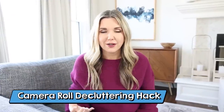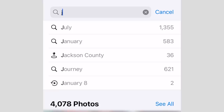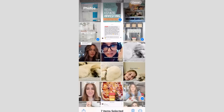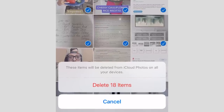Most of us are at the point now where we have so many photos on our iPhones that we need to declutter. A better way to declutter is to go into your pictures and hit the search button, then type in a month and a year that's about a year old — you can even do two years old. I typed in January 2022, which brought up all the pictures from that month. I had 344 pictures, and it's so much easier to delete screenshots I haven't looked at in over a year.